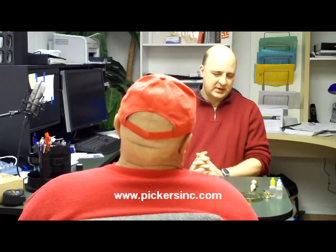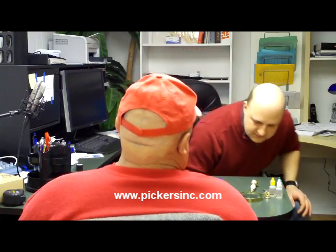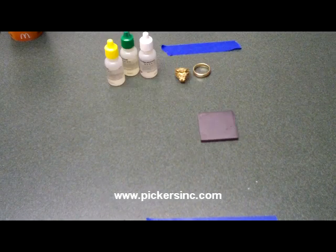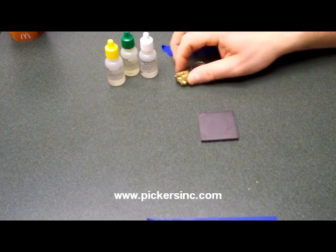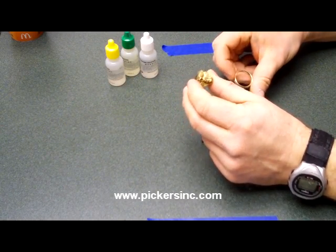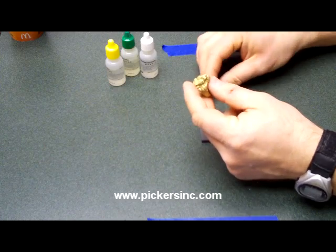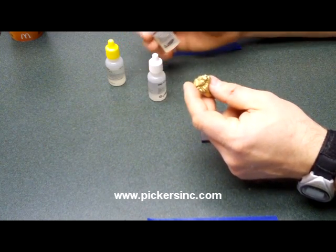Let me zoom in on this test kit and you can walk me through how to test this stuff out. Alright, I've got the two rings here — your lion ring and my wedding ring. Both of these are stamped 14k. I see one of these acids is marked 14k — do I just put the acid right on the ring?